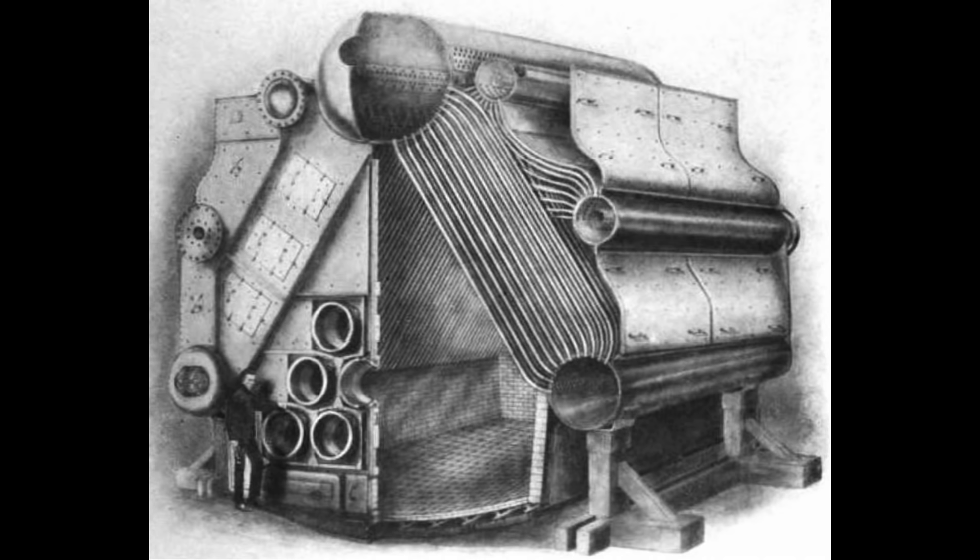Here is an excellent cutaway illustration of one from a 1922 technical journal. Oddly, its scale is wrong. When compared to the man standing at the lower left corner of the boiler, the boiler appears to be almost twice as large as it is in real life.